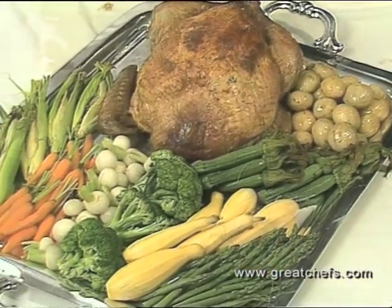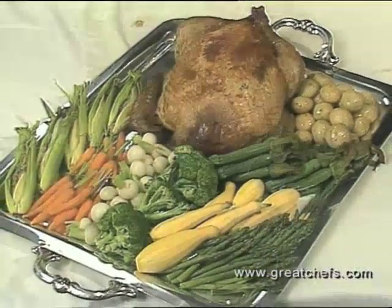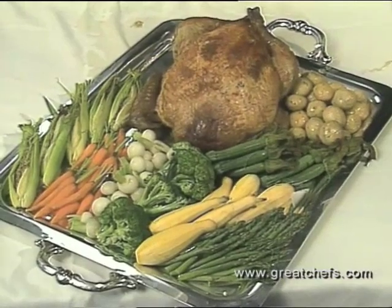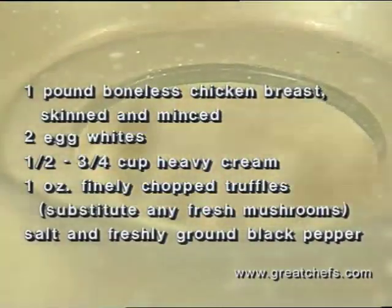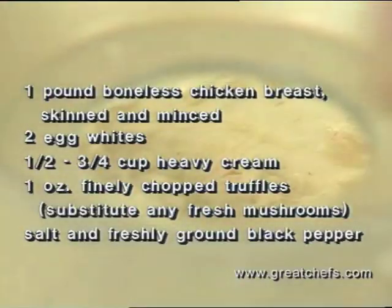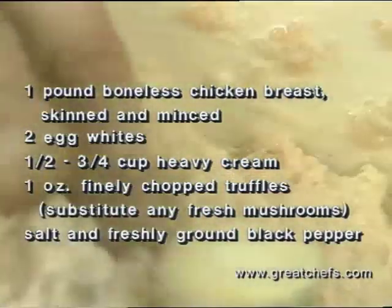Chef Worthington offers a holiday classic with an opulent flourish: roast turkey and three stuffings. Here are the ingredients and proportions for the stuffing that goes between the breast meat and the skin. The mousse should be spongy.